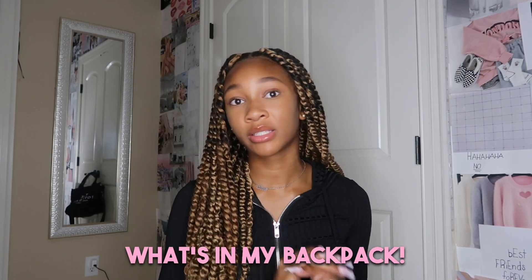Hey guys, welcome or welcome back to my channel. In today's video I'm going to be doing a what's in my backpack slash book bag slash school bag. I'm going to be showing you guys this bag and everything that is in it and everything that I'll be using for my sophomore school year.